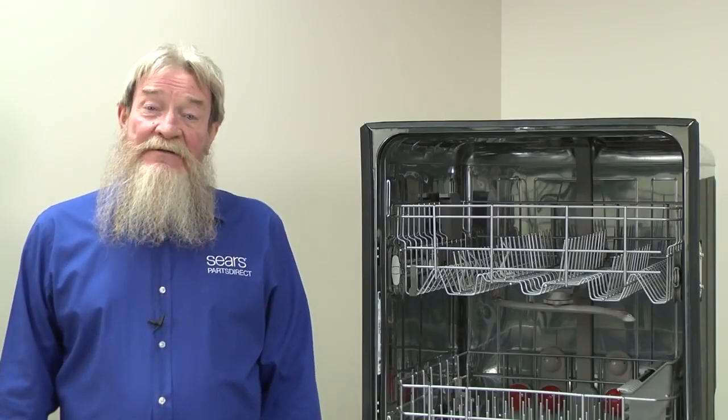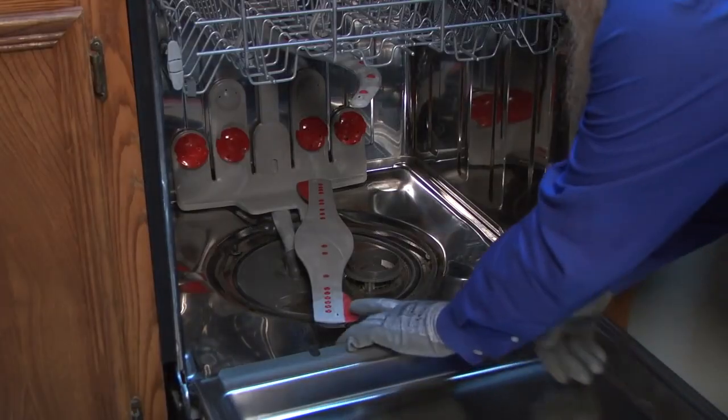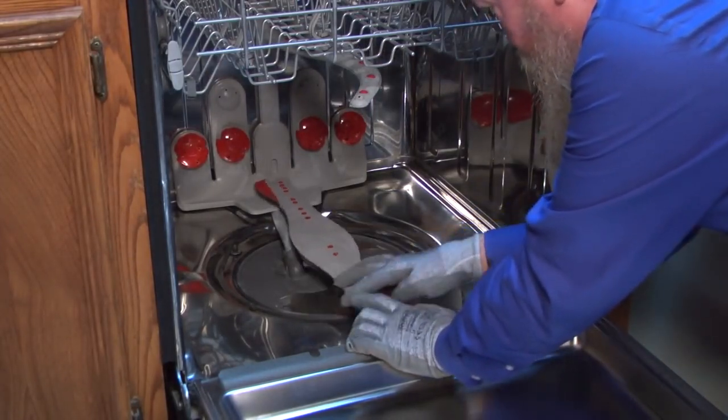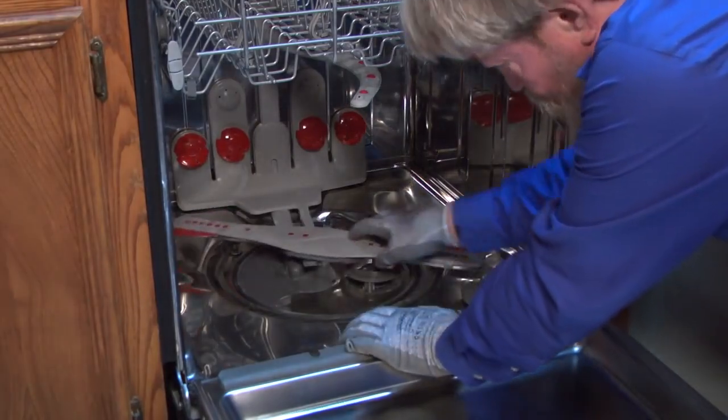Next, we'll talk about spray arms. Dishes won't get clean if the dishwasher can't spray them thoroughly with water. First, check the spray arms for cracks or damage. A cracked spray arm won't rotate and spray correctly. Replace the spray arm if it's damaged.